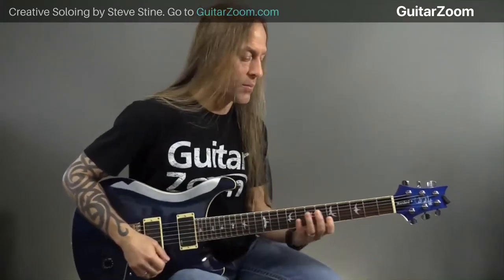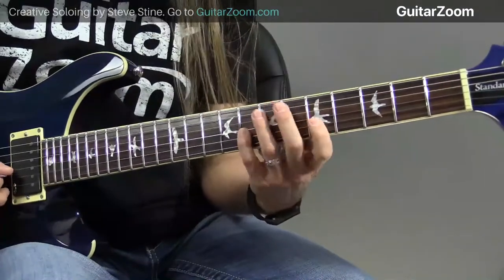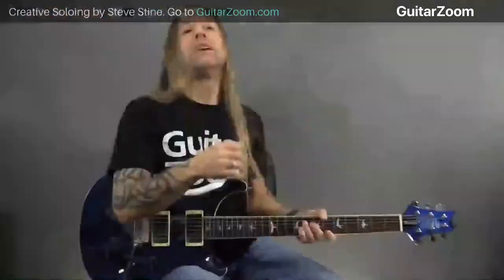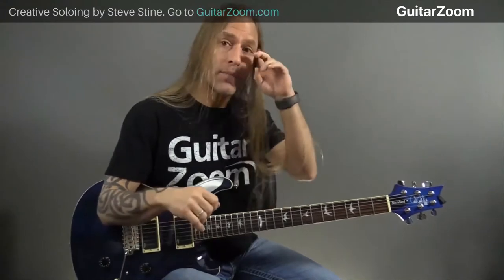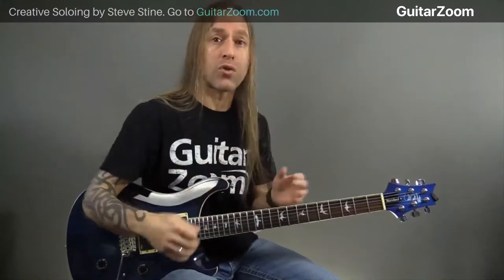Let's just pick a spot on the guitar and look at this. I'm going to go up to the fifth fret of the second string and play 5-7-8, 5-7-8. In order to get comfortable with this idea, I have to think about what I'm actually doing with my guitar pick, which is down, up, down, and then up, down, up. This is just called alternate picking.